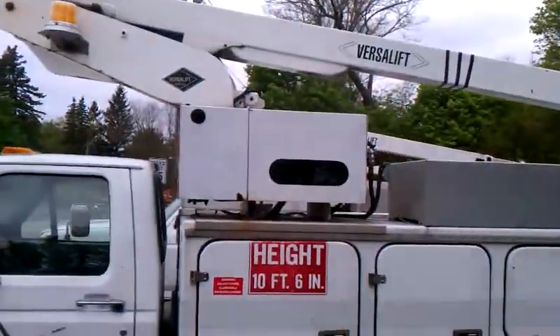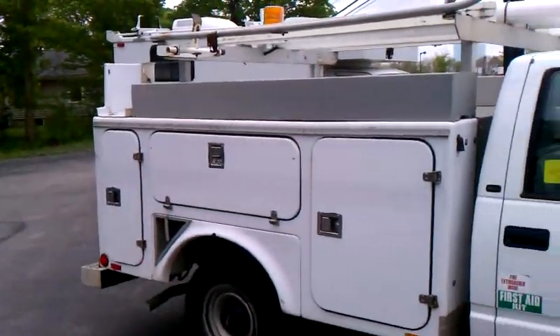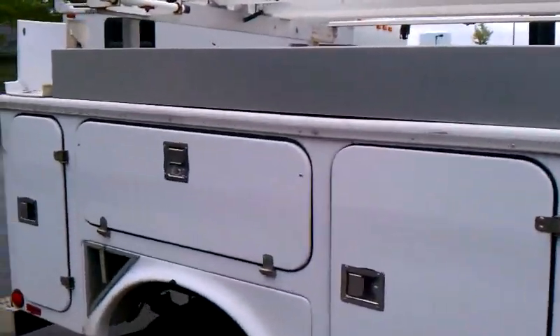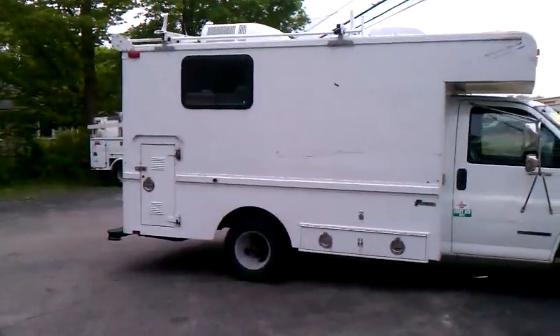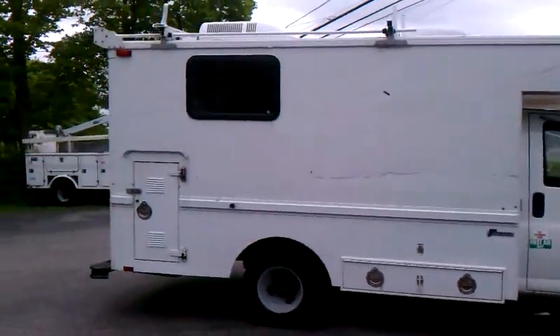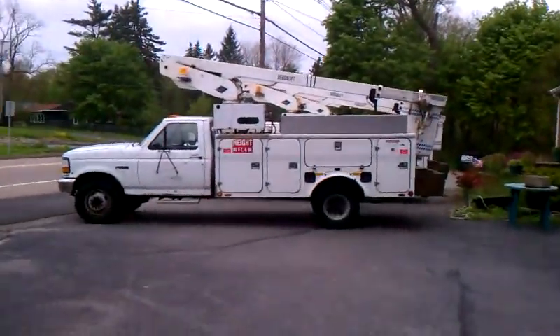Of course I also have some regular utility trucks — like that one there, which is a nice truck — and a box truck which is really nice and has a built-in generator. That one down there is sold. That's all we've got. Talk to you later.